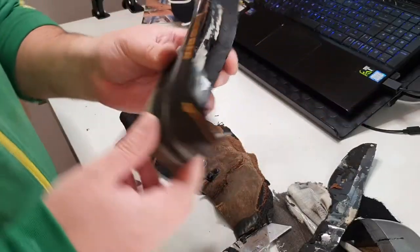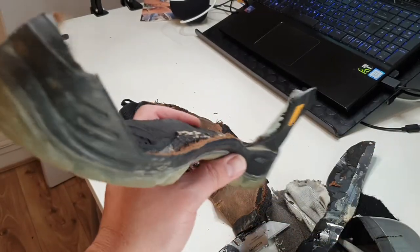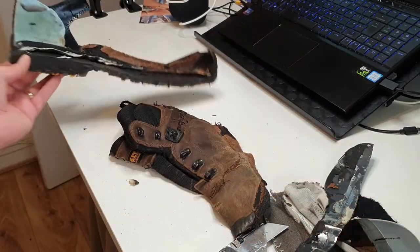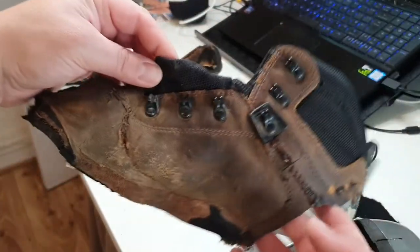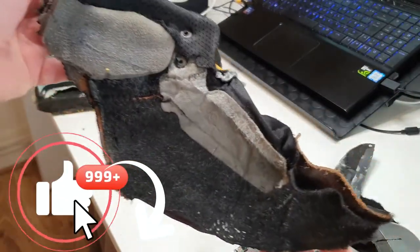If you're wondering whether you can resole this boot, it's going to be kind of tough. As you can see, the boot is not Goodyear welted. It's a cemented sole type of construction where the upper is glued to the sole and to the midsole, and there's not much you can do once it breaks. It's pretty much done — you just have to buy another one.